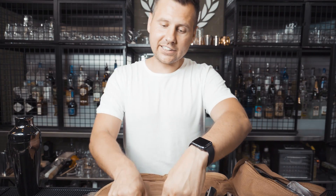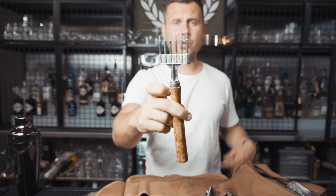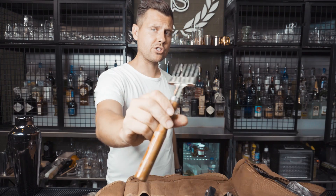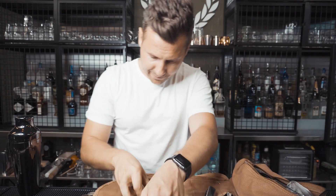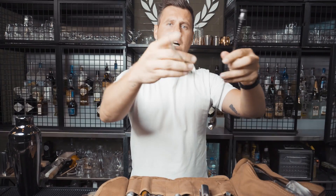Since ice carving is a huge part of making handcrafted cocktails, I added an ice pick — it's cheaper than what you'd find on Amazon at $6.99. Here we have two spoons, almost the same size.